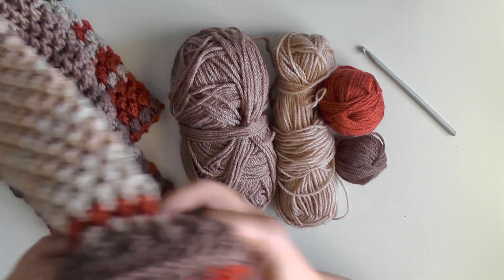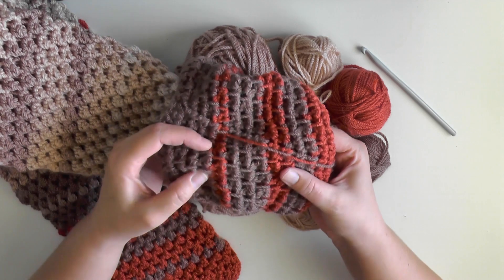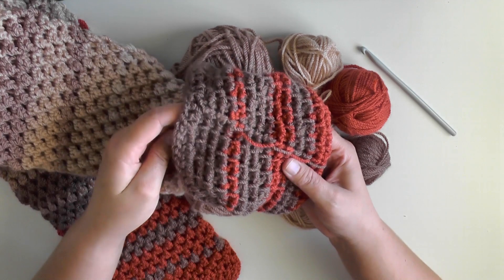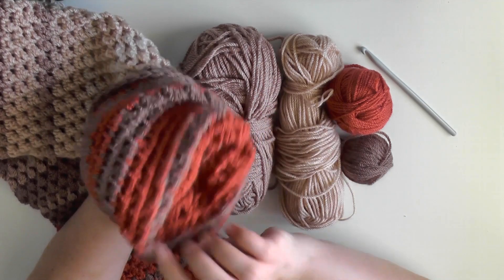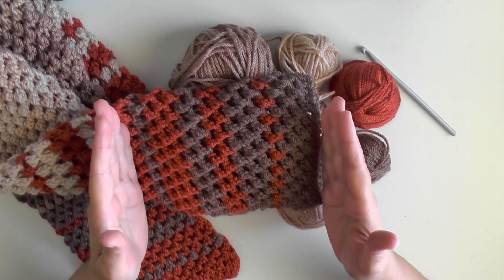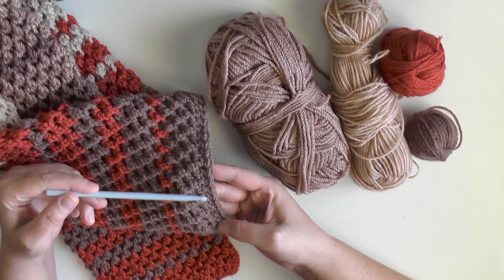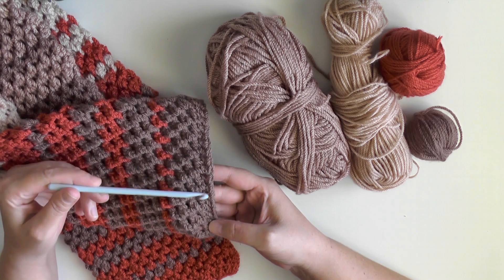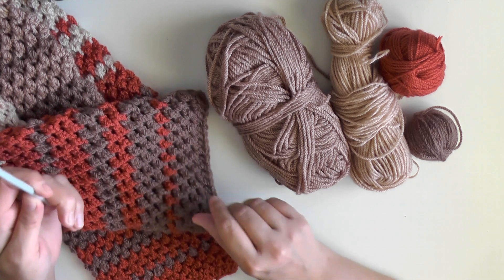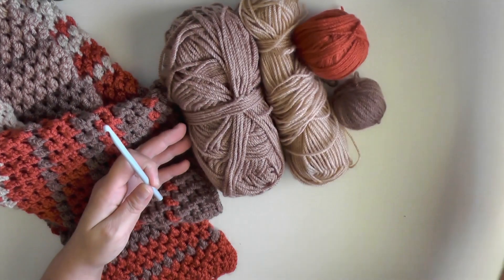Even though you're going to have a lot of color changes, I just carried my color up with me for the most part. When you carry your color up, you don't want to pull it too tightly — loosely carry it up. So I didn't really have to hide my tails in the middle; they just stay in the middle of the scarf. I only had to hide the tails on both ends, the ones that could possibly pop out. The very first row of the scarf is just double crochets, and I also ended the scarf with just a row of double crochets, with the rest being butterfly stitch.